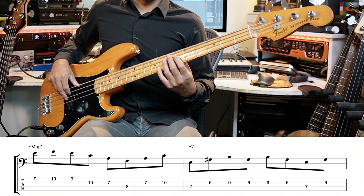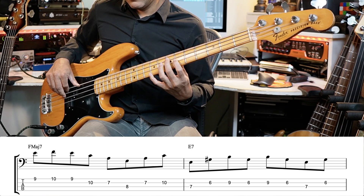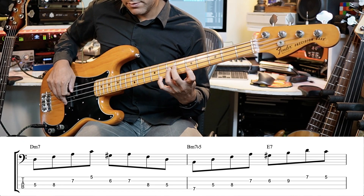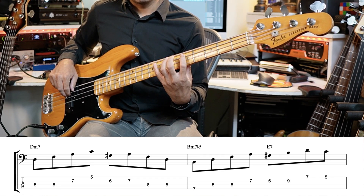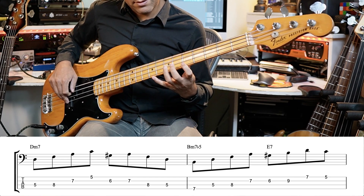Over the E7, we're just playing a root, a major third, and a fifth. Now we've got a D minor seven — fingers one, four, three, one — that's playing a root, a flat third, a fifth, and a flat seven.